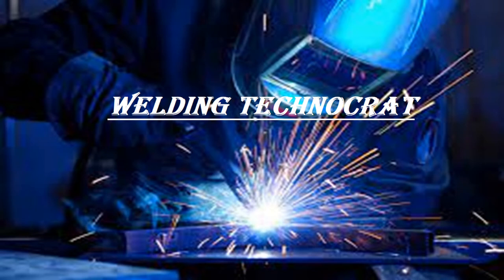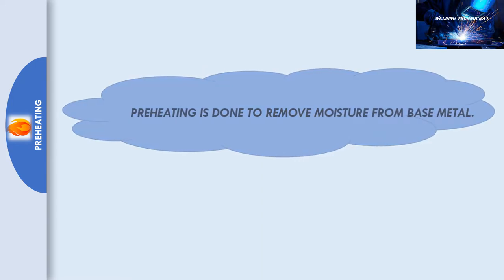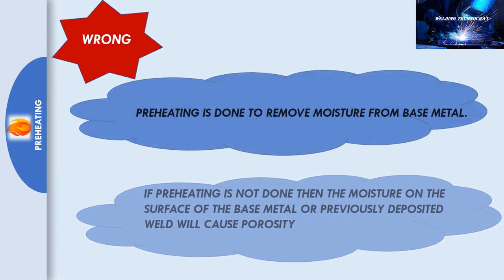Welcome to the Welding Technocrat YouTube channel. Some welders and engineers have understood that preheating is done to remove moisture from base metal. If preheating is not done, then the moisture on the surface of the base metal or a previously deposited weld will cause porosity. Caution — this is not completely true. Let us now learn about preheat in detail.